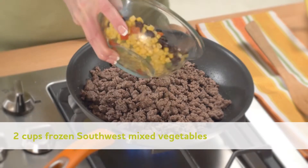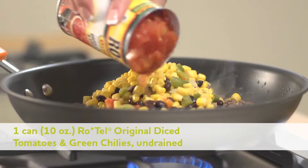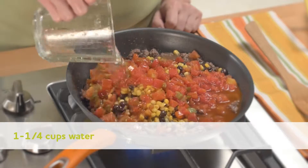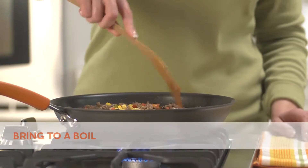Then add two cups vegetables, one can each of undrained Rotel and enchilada sauce, and one and a quarter cups water to the skillet. Stir and bring to a boil.